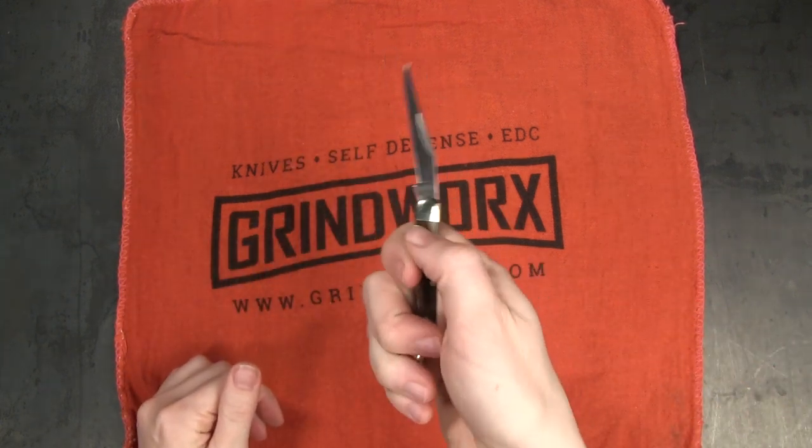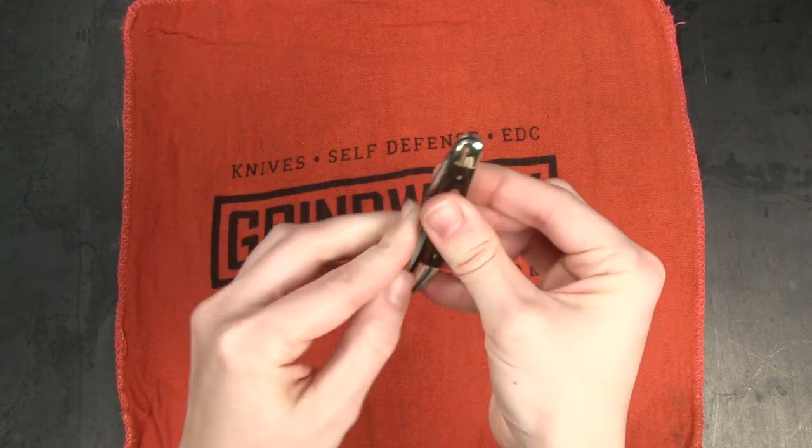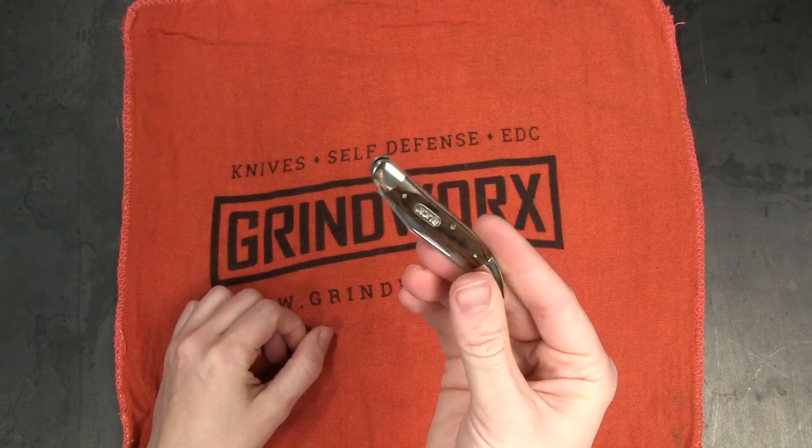And finally, don't walk around with an open blade. When you're finished using your knife, make sure you close it before you start walking around.